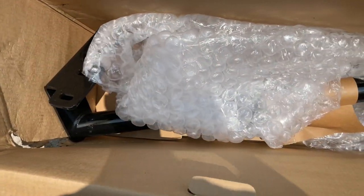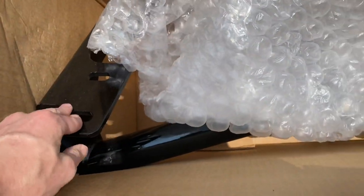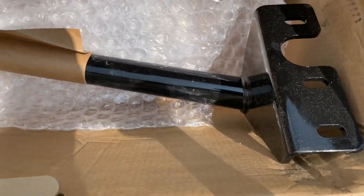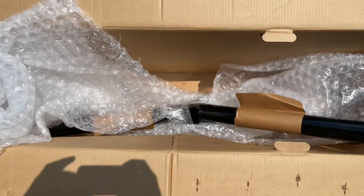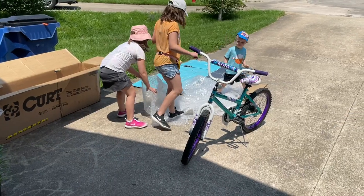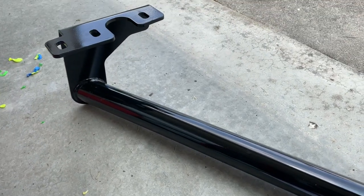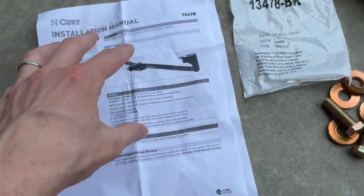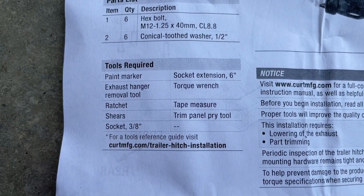Opening the hitch box — to be honest they kind of half-assed packed it. The box was blown open on one side and it got a little rubbed up, but overall pretty good shape — no rust. It's a giant piece of metal that goes under your vehicle, so a little scuff is fine. I've included a picture of the packing invoice so you can see part numbers. Once unwrapped, it came with instructions and bolts and washers — pretty straightforward. Pause and screenshot the tools required list from the instructions.